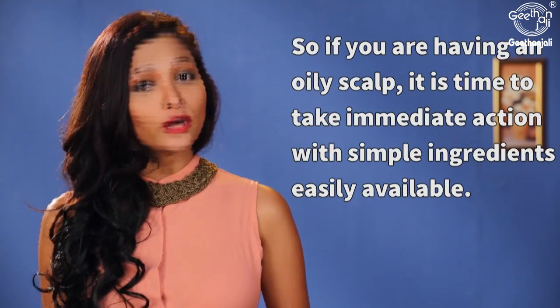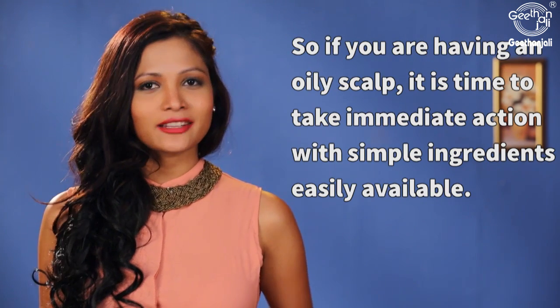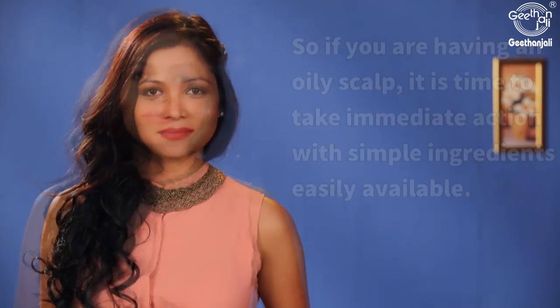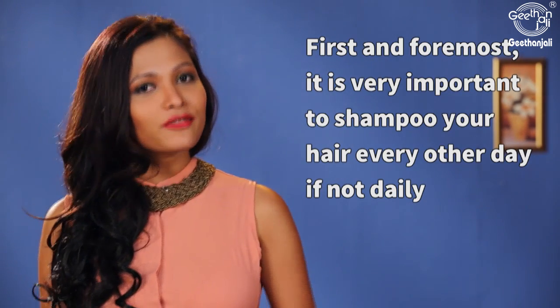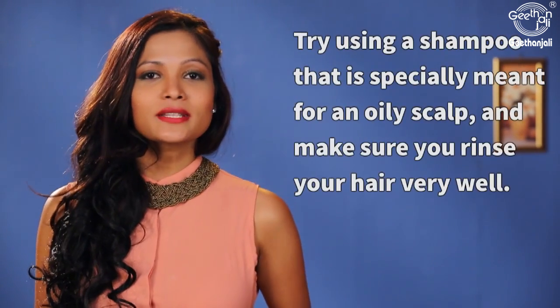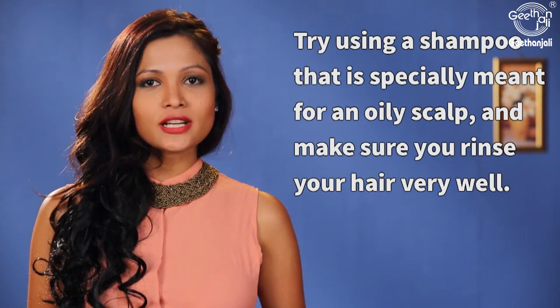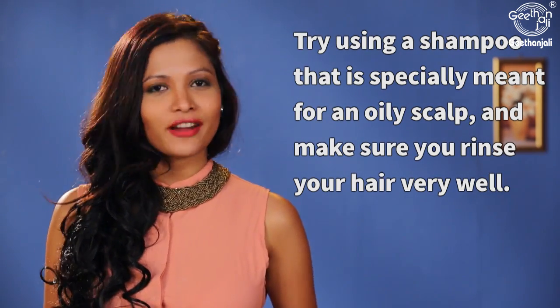If you're having an oily scalp, it is time to take immediate action with simple ingredients easily available. First and foremost, it is very important to shampoo your hair every other day, if not daily, to remove the oil and keep the hair looking clean. Try using a shampoo that is specially meant for an oily scalp and make sure you rinse your hair very well.